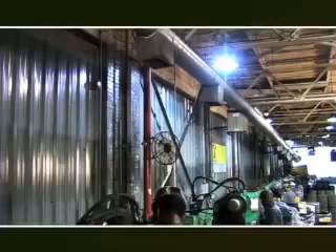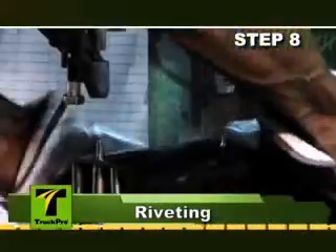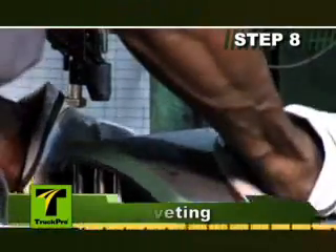The final phase of production begins with our dual-head hydraulic riveters. This process ensures secure attachment of the lining to the shoe table. Riveting machine tolerances are checked and recorded monthly.